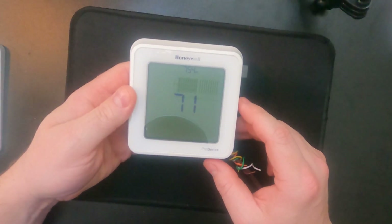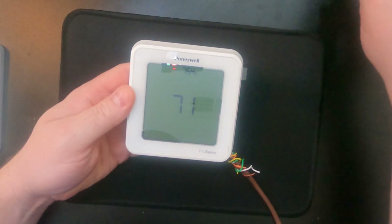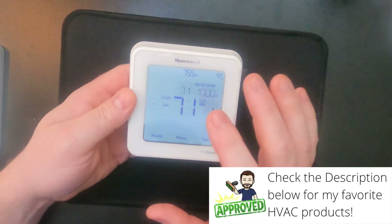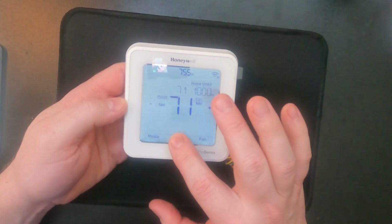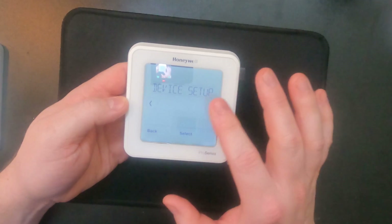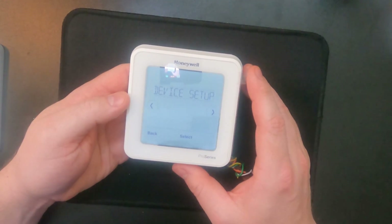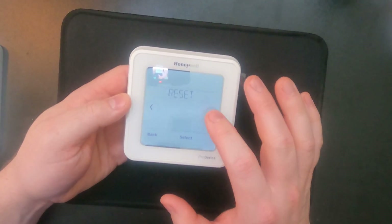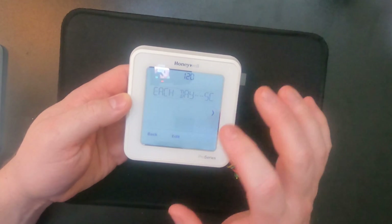Alright guys, so we've got our Honeywell T6 here. We've got two ways to change the recovery or adaptive recovery on and off. I'm going to do it the hard way first, then the easy way. The hard way is to hit the menu button, but instead of just tapping it, we're going to hold it for five seconds. When you do that, you're entering contractor mode — basically some settings you wouldn't normally be able to access by just tapping a couple buttons. In here we want device setup, so we hit select.